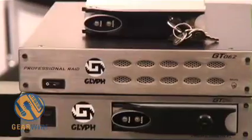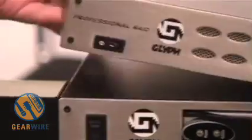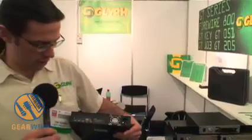We're also showing, new at the show here, the GT062, which is a RAID product. It can actually be set up in three drive modes. You have JBOD, striping, and spanning.